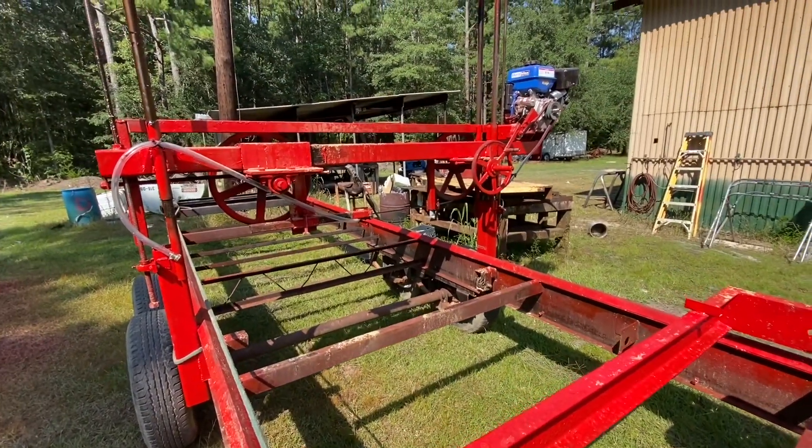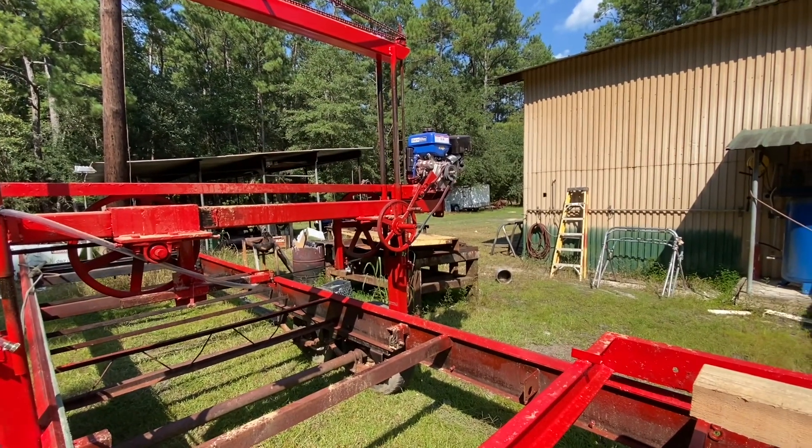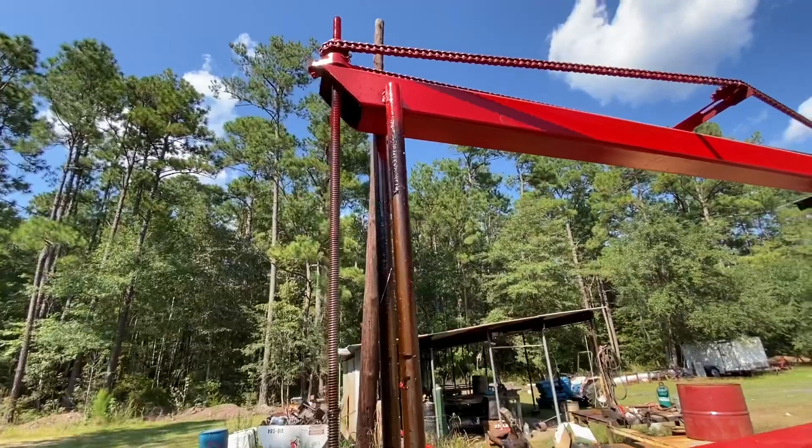It does pretty good. I've got a little bit of tweaking to do — I need to work on my blade guides just a little bit. The motor seems to run well, all the RPMs seem to hold up, and the motor seems to have plenty of power.